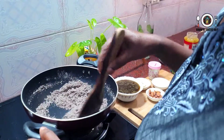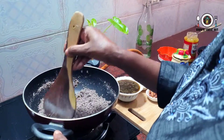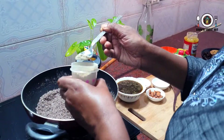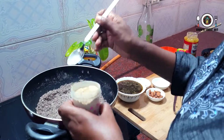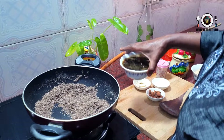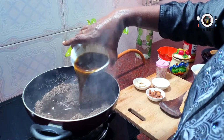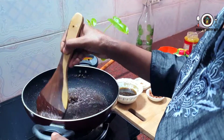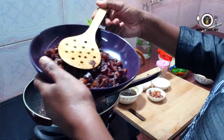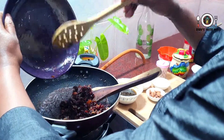I am going to mix it for 3 minutes. I will put the rice in the pan and mix the rice in the pan.